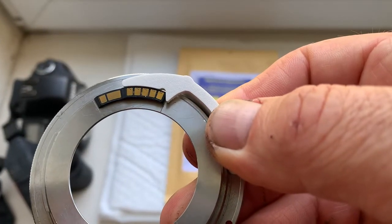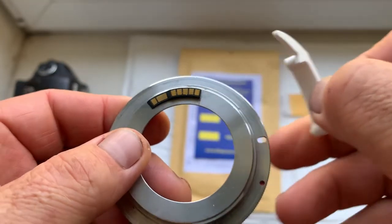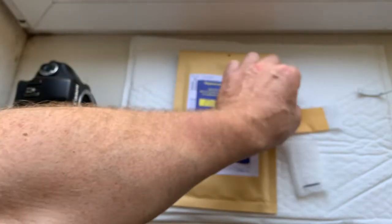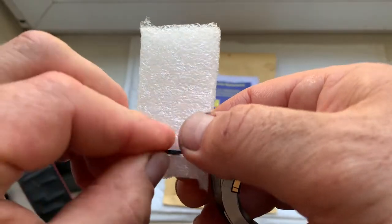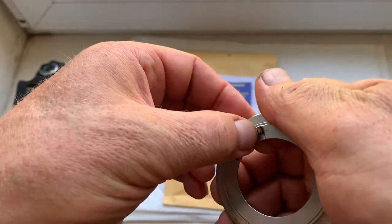First, install the chip on your lens with the help of double-sided adhesive tape, as I wrote in my instruction — just a little piece. The double-sided adhesive tape is sanded together with the chip, and first install the special plate. Now I check your chip in my camera.